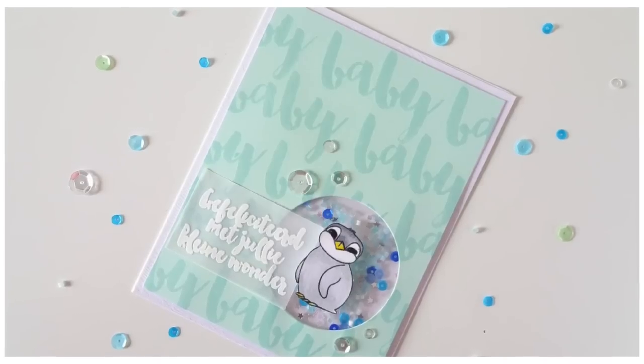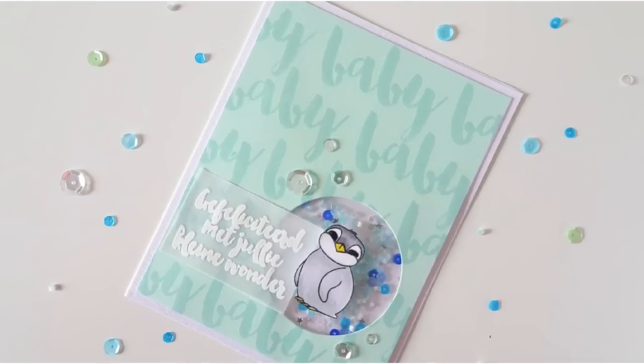Hey everyone, it's Laura here from MakingCardsIsSun.com and I'm here with another Saturday carding video.